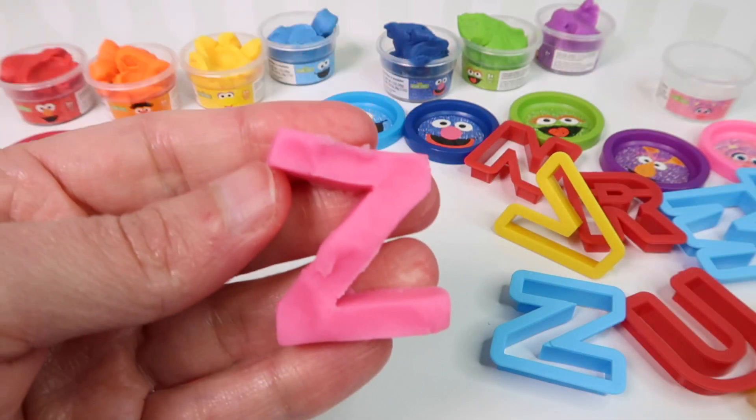Next up is P and we're going to use purple. Purple starts with the letter P. There's the letter P. We're going to use the pink Play-Doh for the letter Q. There is the letter Q. We're going to go back to Elmo, which is red, and we need the letter R next. Here we have a red R — and red starts with the letter R. A red R.